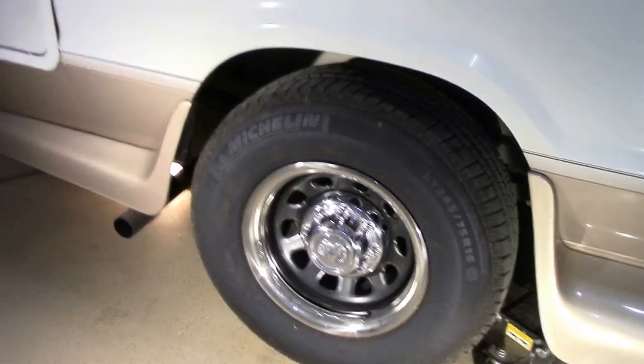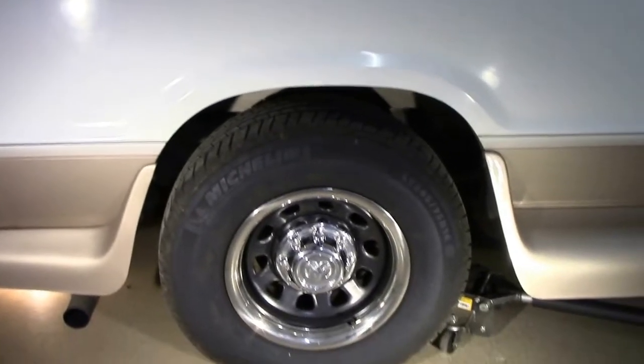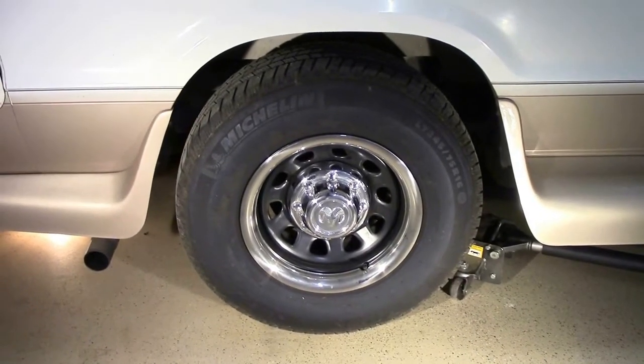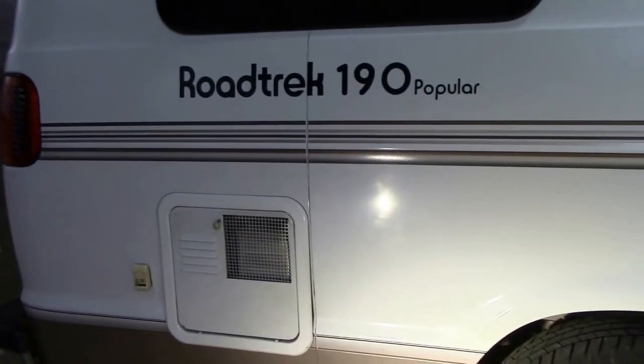What I've done is replace the original wheels, which were lighter duty and more narrow, with these, which are a little bit wider and a little bit stronger than the original equipment.